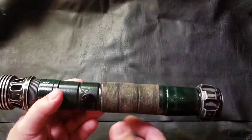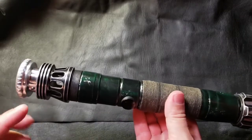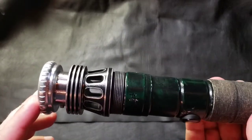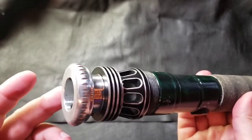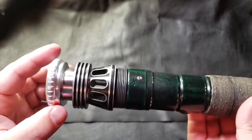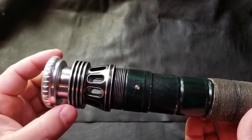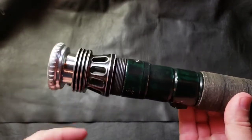I wanted to mix a couple of things into this. I wanted to keep the top and the emitter area with a cool chrome look, so I didn't do a whole lot to that. I toned it down a little so it wasn't too shiny, with a coat over top of it.